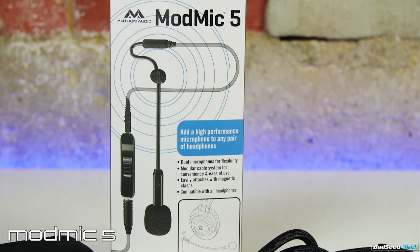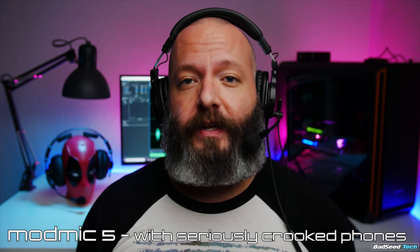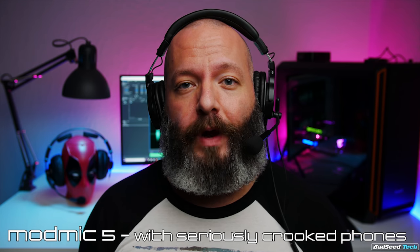And here for comparison is Antlion's own Mod Mic 5. I honestly forget how good this mic sounds because I don't use it all the time. It does have a natural warmth in the low end, but it also has really crystal-clear highs that can cut through game sounds to help you communicate with your teammates better.